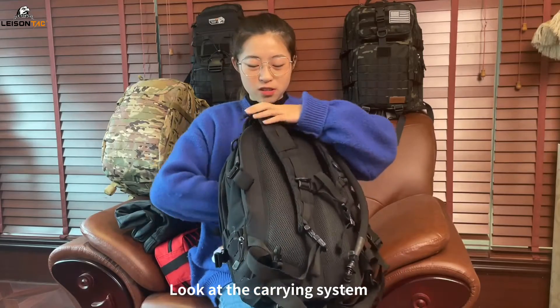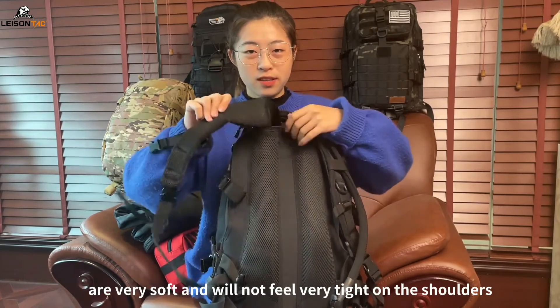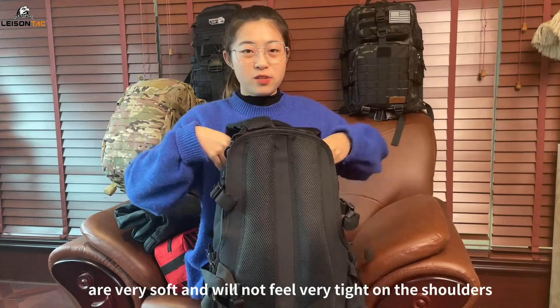Look at the carrying system. The shoulder straps with a width of 7 centimeters are very soft and will not feel very tight on the shoulders.